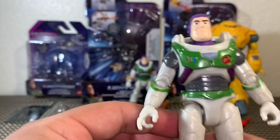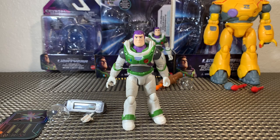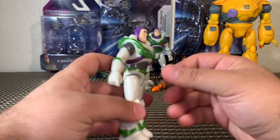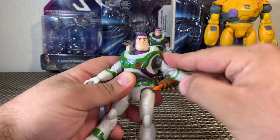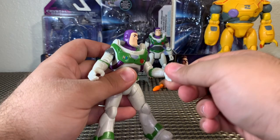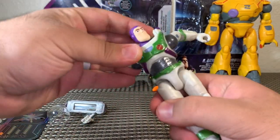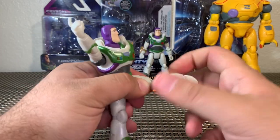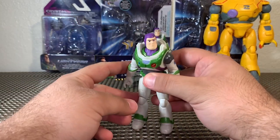Man, this is an awesome looking figure. Looking at Buzz's articulation — this is a basic ten dollar figure and he has quite a lot. His head moves side to side, arms come out forward and back full 360, there's a bend and a twist at the elbow, wrists go full 360 rotation. He has waist articulation, legs come out forward and back, and there's a bend and a twist at the knee. That's pretty close to what we get with the new Batman and DC figures from Spin Master.